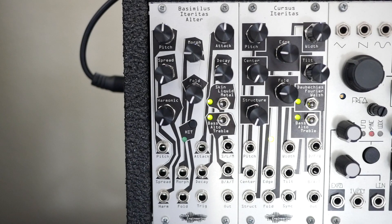Hey everyone, today we're taking a look at the Basimilus Eteritas Altar from Noise Engineering. The Basimilus Eteritas Altar, or BIA for short, has evolution on the original Basimilus Eteritas module.